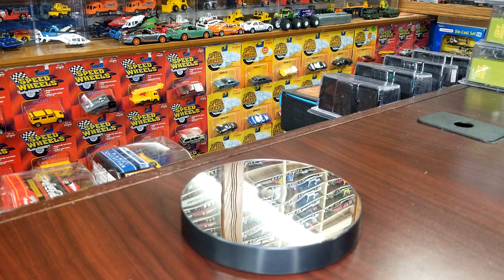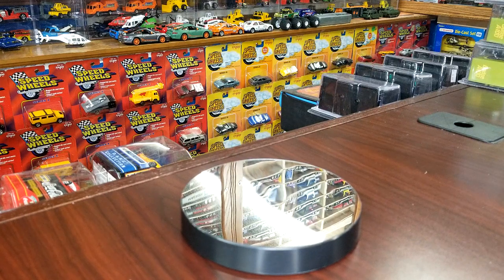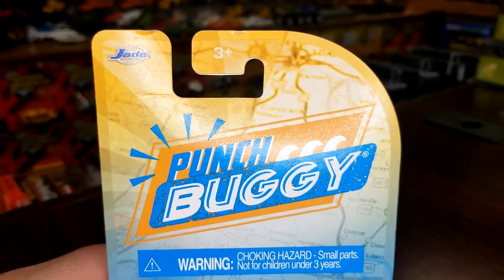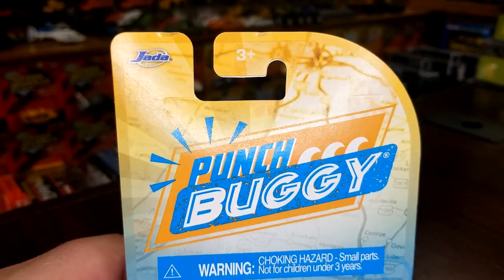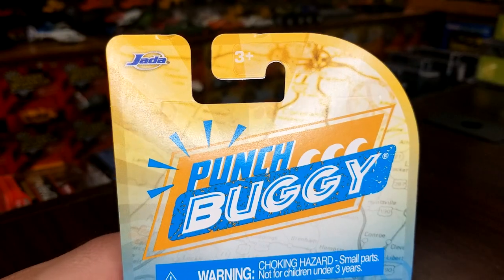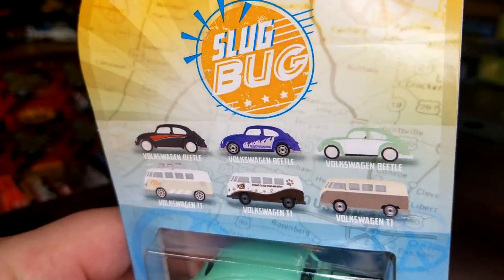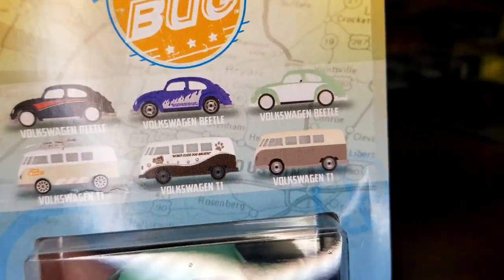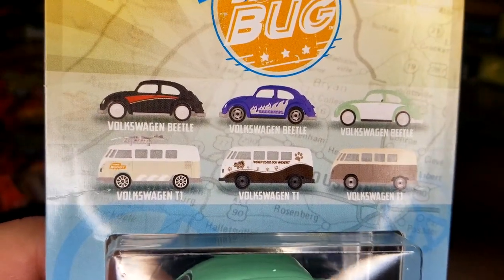What's going on guys, Level M Diecast bringing you a first on the channel unboxing. We're gonna do this new Jada Punch Buggy set that just dropped. These have been found at Hobby Lobby, but I just found these at Walmart, so Walmart is going to start carrying these. This is the newest release — six models in the set, and we're going to unbox all six.